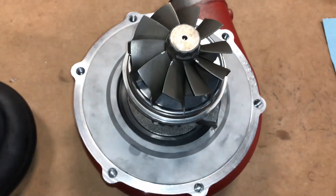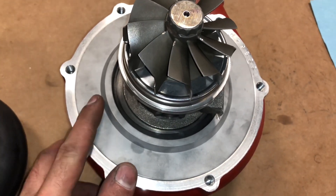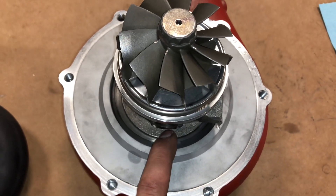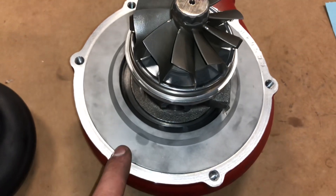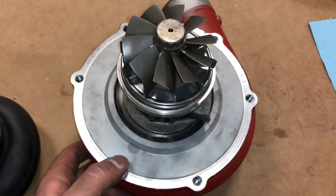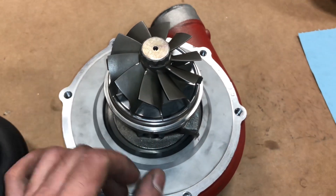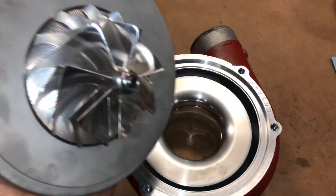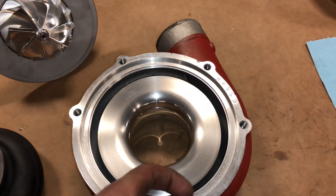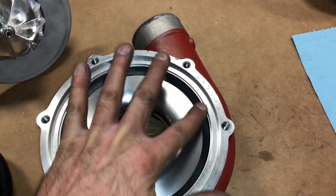I'll show you what this looks like if you do want to do a build like this, converting over from precision. You have to have this adapter plate — this is a T04E to ball bearing center section adapter plate. This is also common on the GT30 71R and the GT30 76R, but some of them had different compressor outlets, so not all of them had this plate. This will get the normal O-ring just like the precision turbo had originally. That goes right in this pocket — you just put it on here and slide it in place and it sits right there.